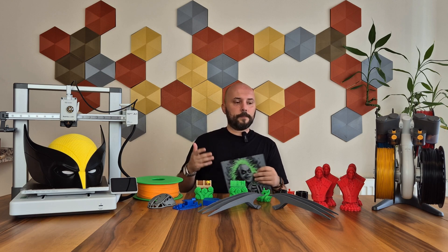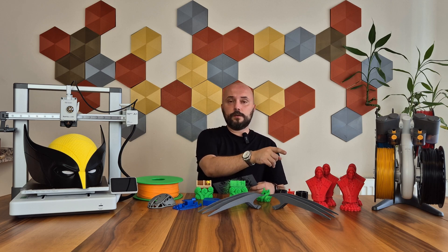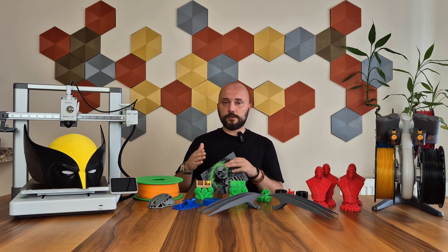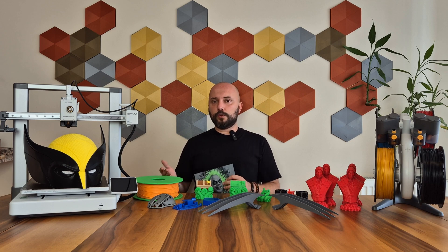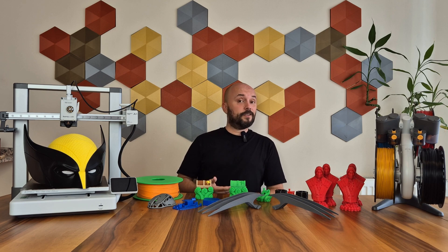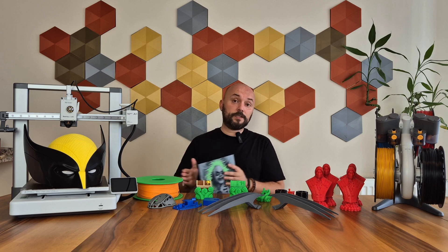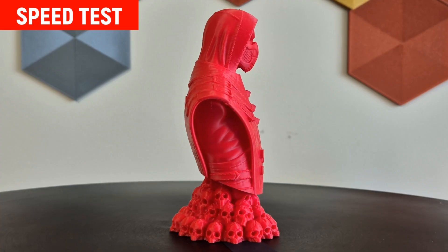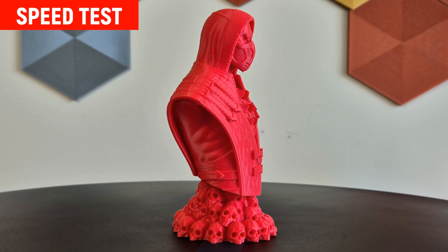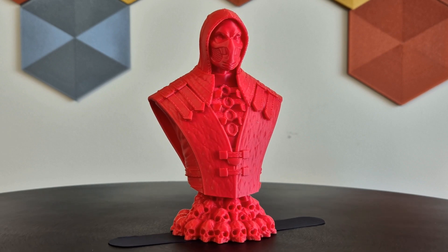Now we are in the speed tests. As in every fast printer review, I printed the same model at speeds of 50, 150, 250, and 500 mm per second. Of course, reaching the maximum speed on models like this is not very easy — factors like acceleration, filament flow rate, or cooling can limit you. However, I pushed the device from the softest printing to the most aggressive by increasing the speed and acceleration as much as possible. It is important to use filaments with high flow rates for fast printing. In this test, I used CCF's new product, Hyper PLA Filament. The model is the Scorpion character from the Mortal Kombat game, consisting of two parts: the base and the main body.